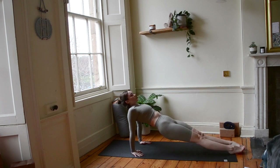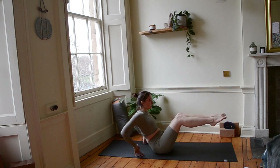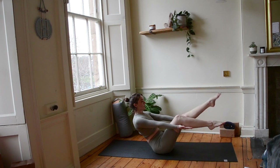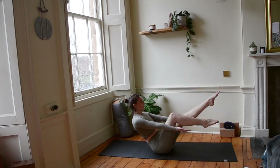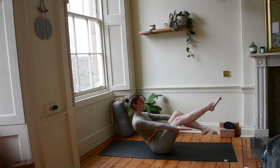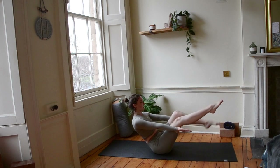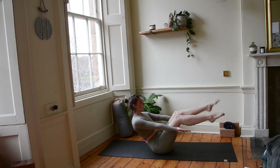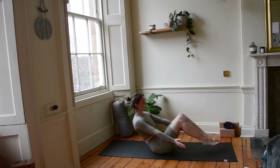Let's release our bums to the ground. Bringing legs high, bend at the knee. Extend your arms straight back, tall crown, palms facing to the ceiling. Let's kick our legs. Breathe through it. It's okay if you're a bit shaky. Keep going. One more breath. Let's release our hands and feet.